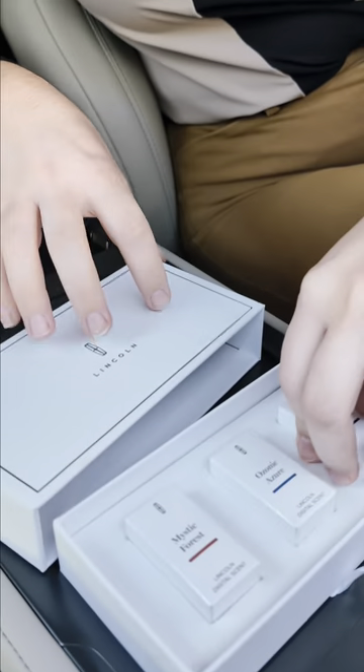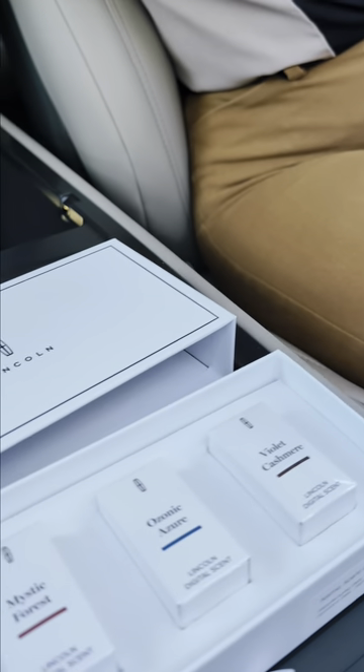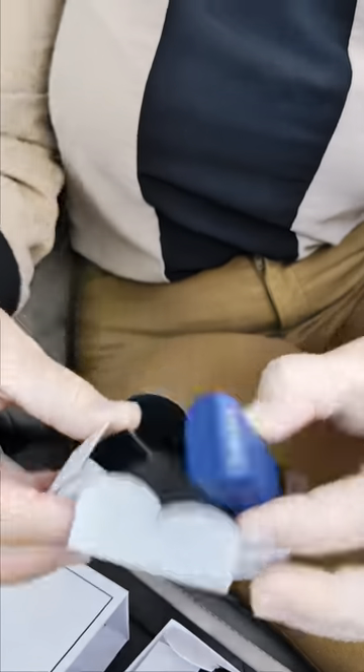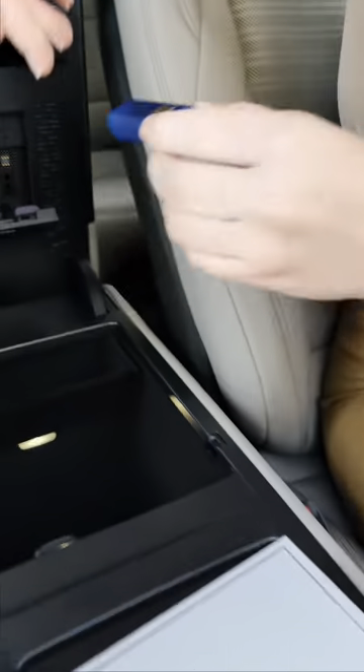Once you open it, you will find the three scents that come with the vehicle. As you open up the little boxes, you will find the small scent cartridges that will fit perfectly inside the lid of your center console. As you can see, it's pretty straightforward.